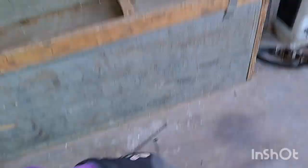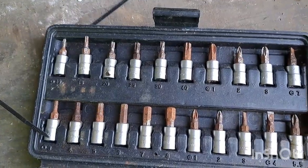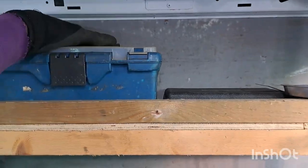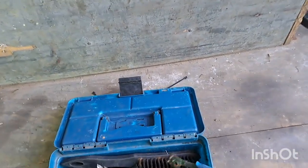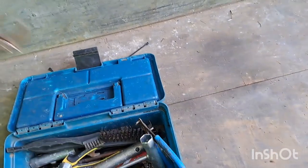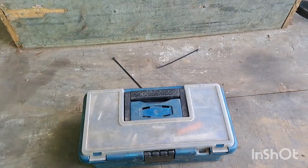A little socket set — this is my in-the-field socket set. It's from Lidl and it's nearly 10 years old, every bit's still there. There's a little bit of rust but it all works perfectly. It certainly does the job and gets you out of a bind. In here are generally just tools that came with machines — a blower comes with one of these. I've kept specific tools in here, like for cleaning a spark plug.